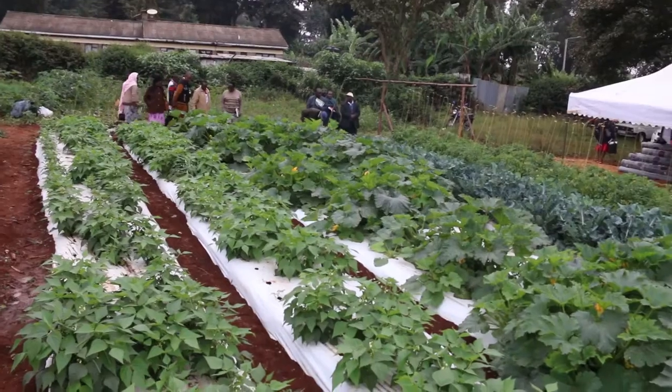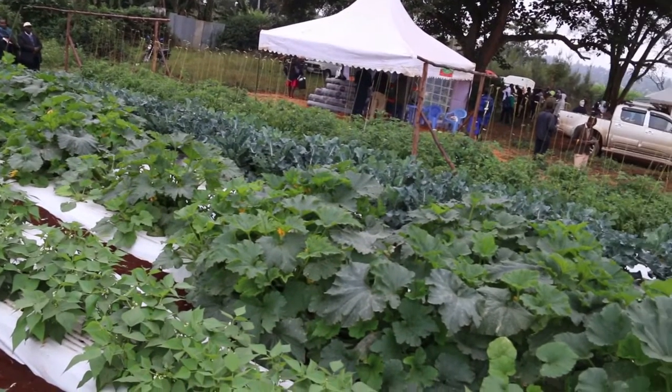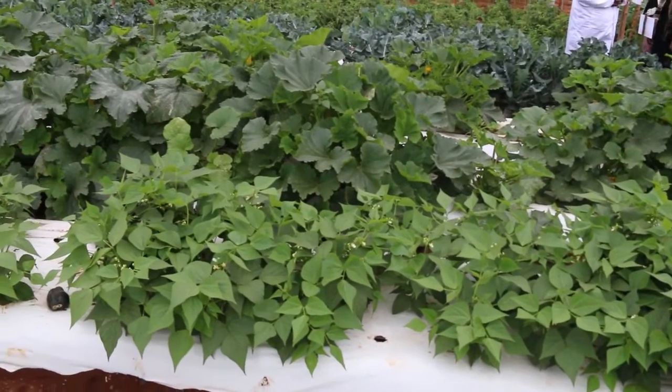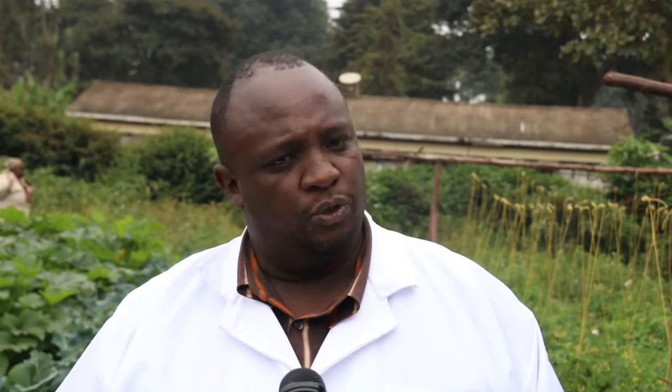We are reducing the expenses of the farmer. You reduce the expenses and you increase the production. Basically almost all crops, apart from what we call root crops like potatoes — which you can't use mulch for because you need room for the roots — but all other crops, as you can see here, we have beans, we have courgettes, we have tomatoes. All these crops, even maize, you can use plastic mulching.